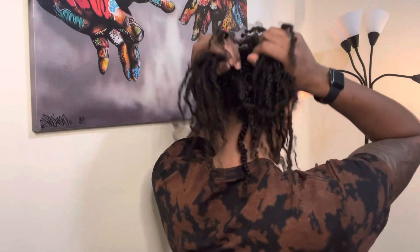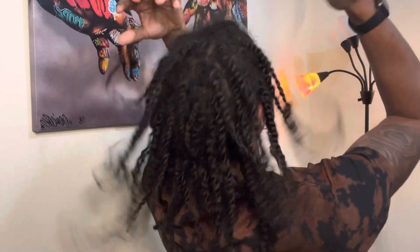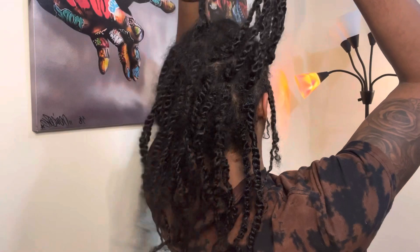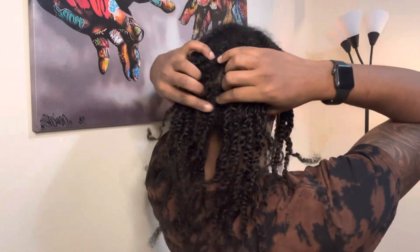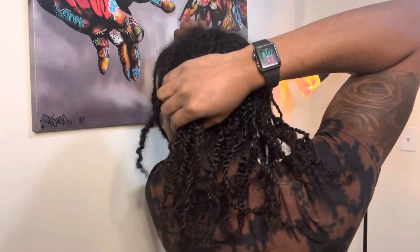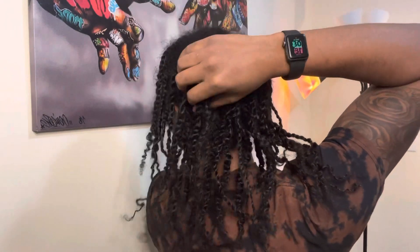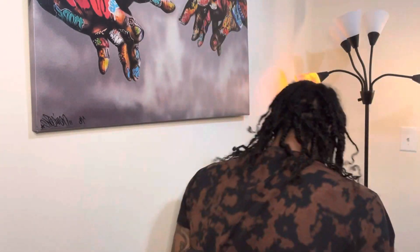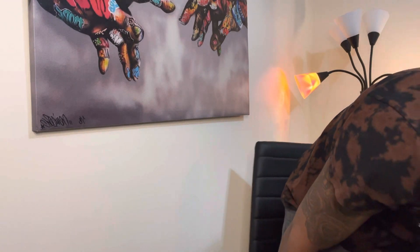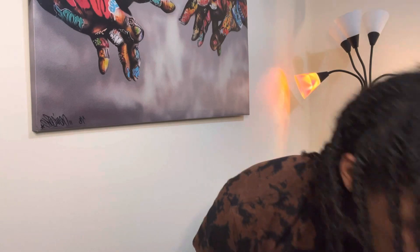I ain't really worried about the weak spots or anything like that, but that's what I got so far. I'm satisfied with it — that's all that matters. Two-strand twists, of course. I got some weak spots, but with proper hair care we're gonna be all right.